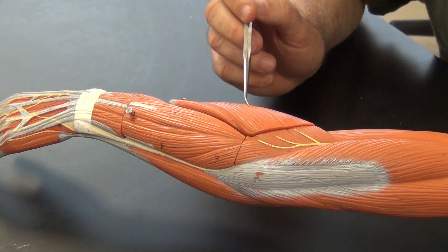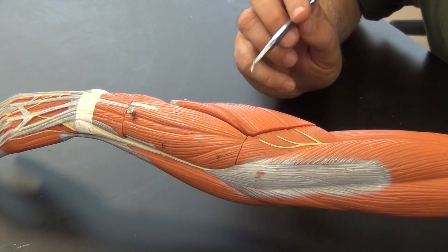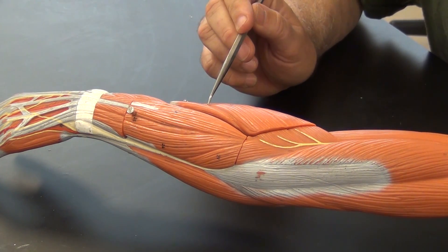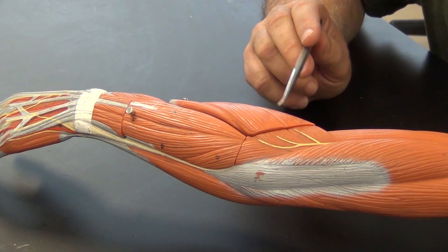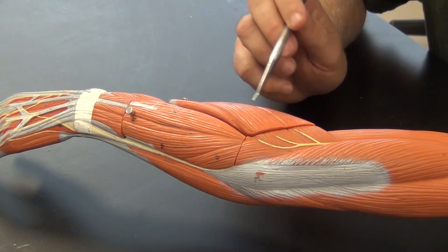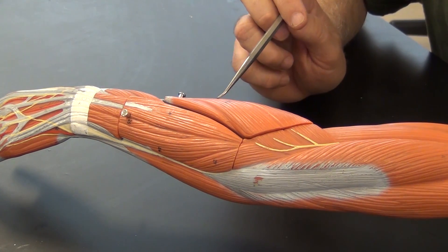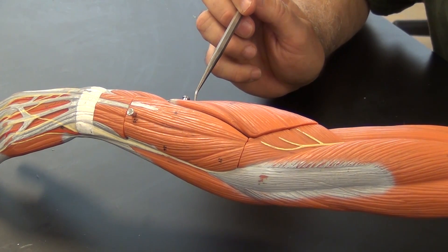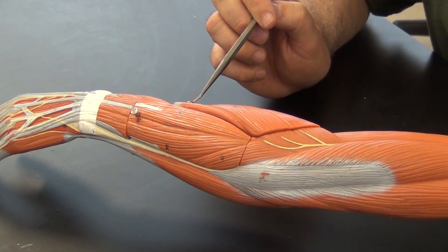All the extensors — at least all the superficial extensors — are going to originate on the lateral epicondyle. This is extensor carpi radialis longus and this is extensor carpi radialis brevis. Extensor carpi radialis longus is going to insert on metacarpal number two, whereas extensor carpi radialis brevis will insert on metacarpal number three.